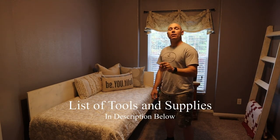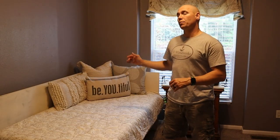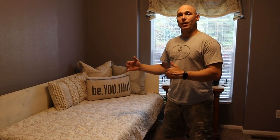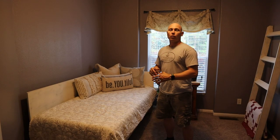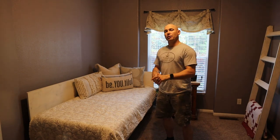Stay tuned to the end of the video. I'm gonna go through a full cut list of this bed — exact dimensions you need to cut each piece to make this bed for a twin size mattress. If you're looking to build a full, queen, or king, you'd have to adjust accordingly. This is for a twin size mattress. Let's get started.